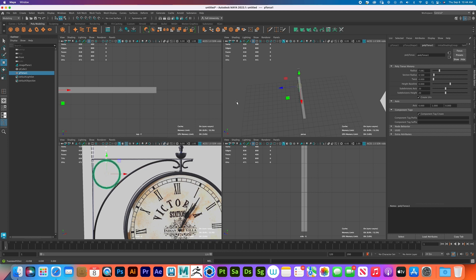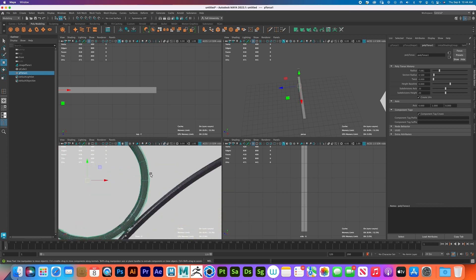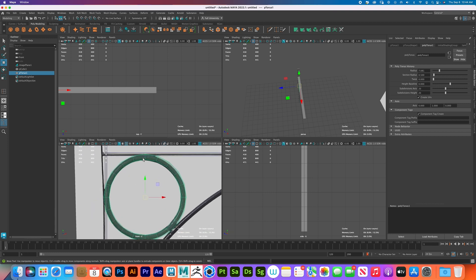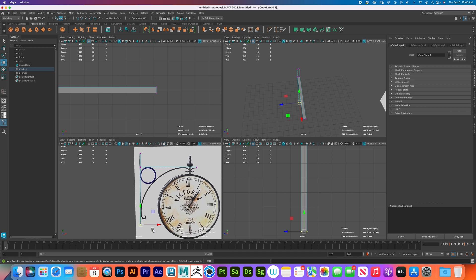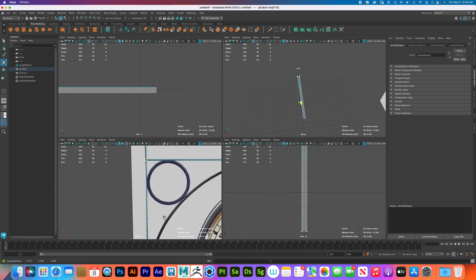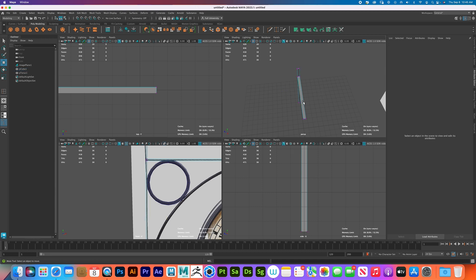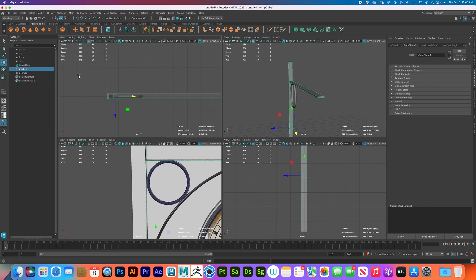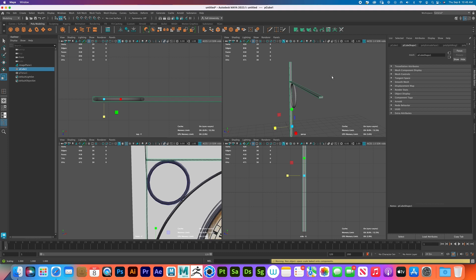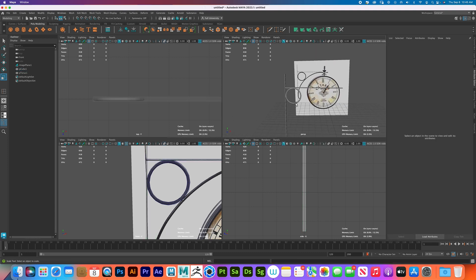Press W to move it and accommodate it. Here's where you need to be smart: it's pushing into the cross piece on one side, which is fine, but on the other side it's pushing out — we don't want that. Press Vertex on the square and push it out. We're trying to make sure it's realistic. Go to X-Ray mode, press R, and shrink it just a bit — I think that's more realistic.